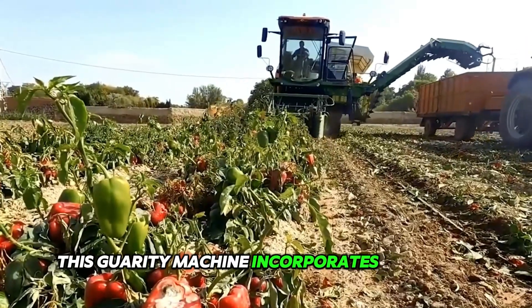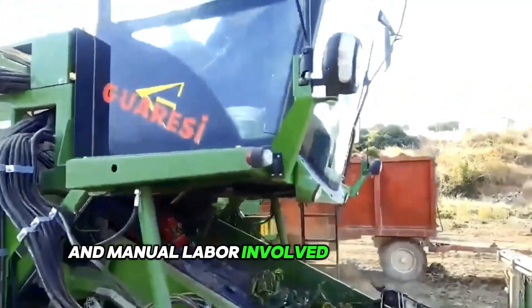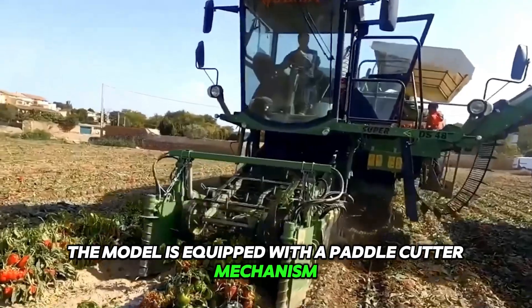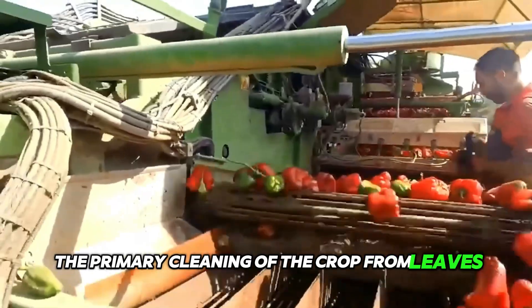This Gowarisi machine incorporates numerous innovative solutions that have reduced the cost and manual labor involved in picking bell peppers. The model is equipped with a paddle cutter mechanism and a multi-channel electronic sorter. Primary cleaning of the crop from leaves,